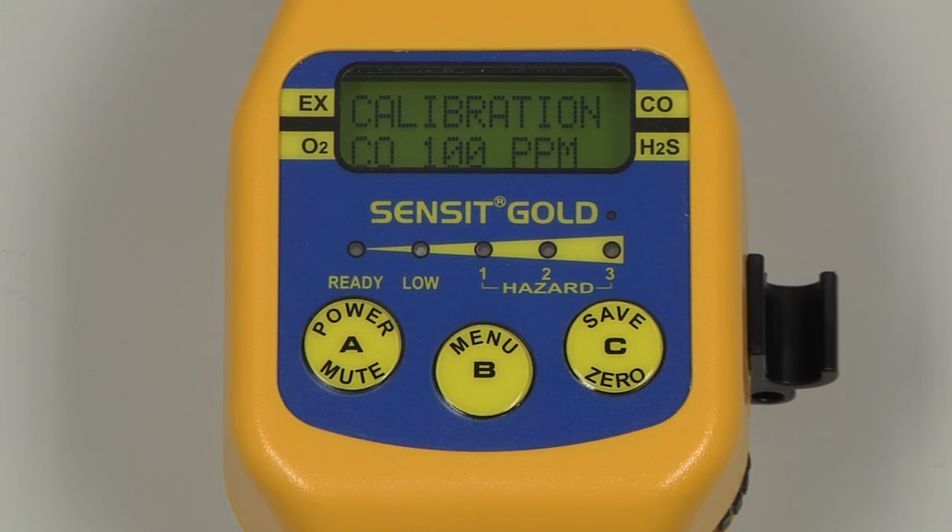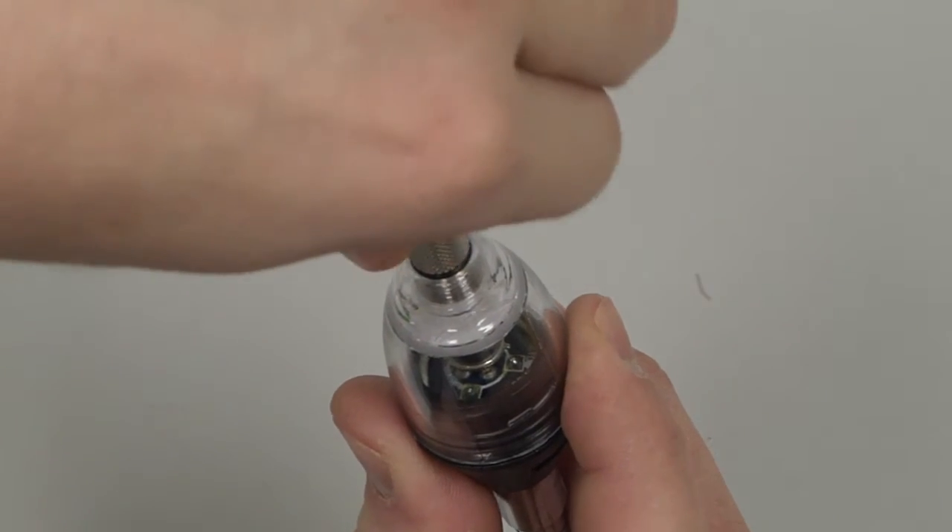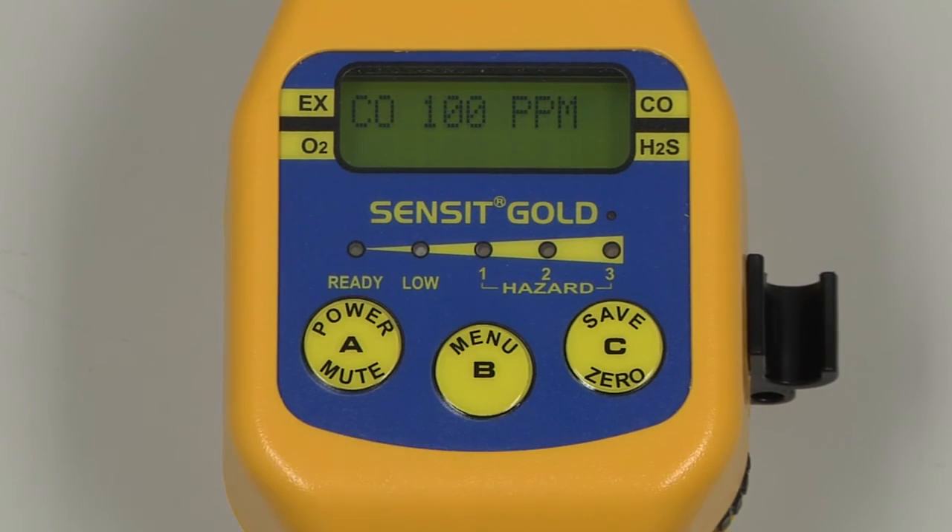We are going to be calibrating 100 ppm CO, 50% LEL methane, and 25 ppm H2S. Begin by attaching and turning on the regulator on the combo gas. Attach the cal adapter to the end of the gooseneck, and press and release the B button to select 100 ppm CO. After a stable reading is achieved, Data Saved will be displayed on the instrument screen, and we will be presented with the calibration menu.